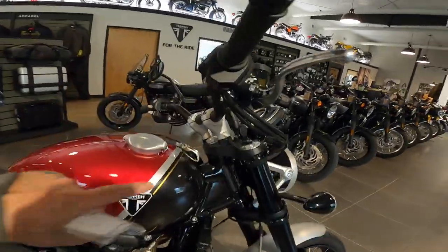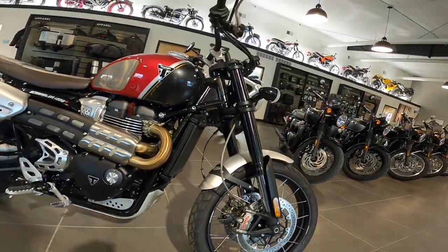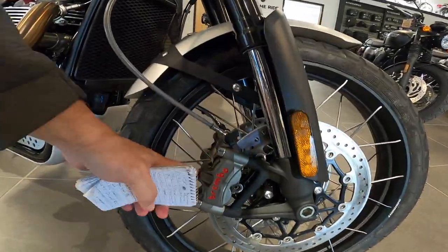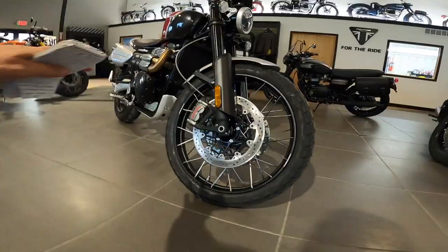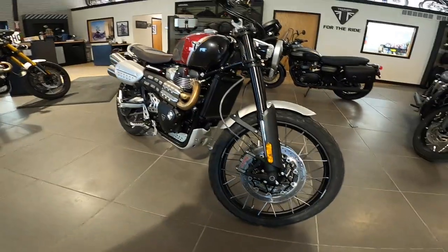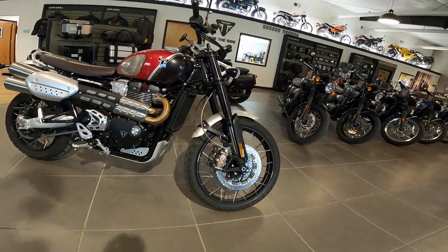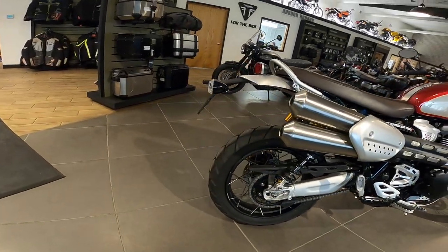Let's go to the front. It's a Showa fork — 45-millimeter inverted Showa fork, fully adjustable in every way, with about eight inches of travel. The big Brembo brakes — the big M50 Brembo brakes, four-piston monoblock, floating disc — the discs are 320 millimeter. Just gorgeous, this is art in itself. The rims are aluminum, which is a lot lighter than steel and keeps the mass down. The front tire is a 21-inch, 90/90-21. If you've ever ridden something with a 21-inch front, it's just great, especially in the rough stuff — it likes to keep the bike upright.